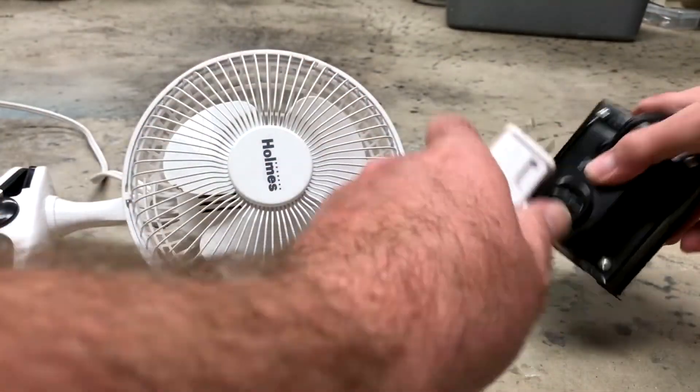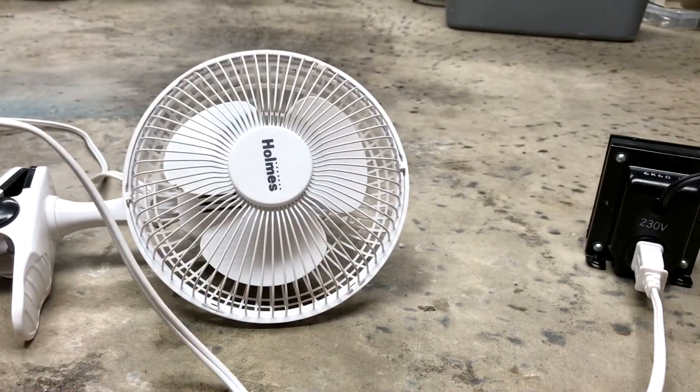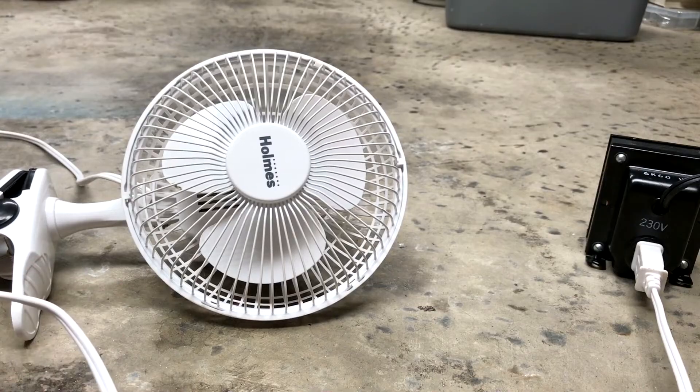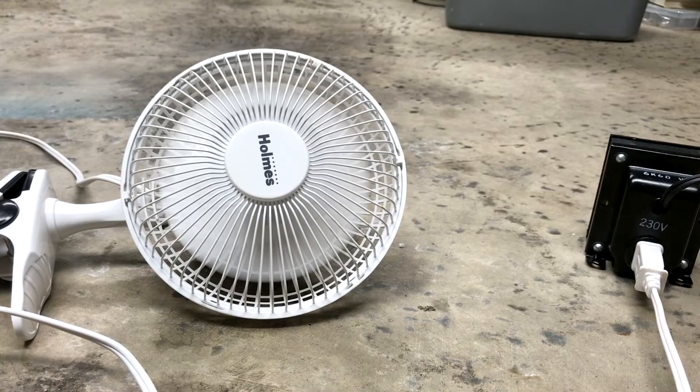Same test, only on 230 volts. Let's see what happens. Now if this thing starts smoking it's going to blow right at me, but I digress. Here's 230 volts in three, two, one - contact! I just ran away, covered my ears. It just popped like that.